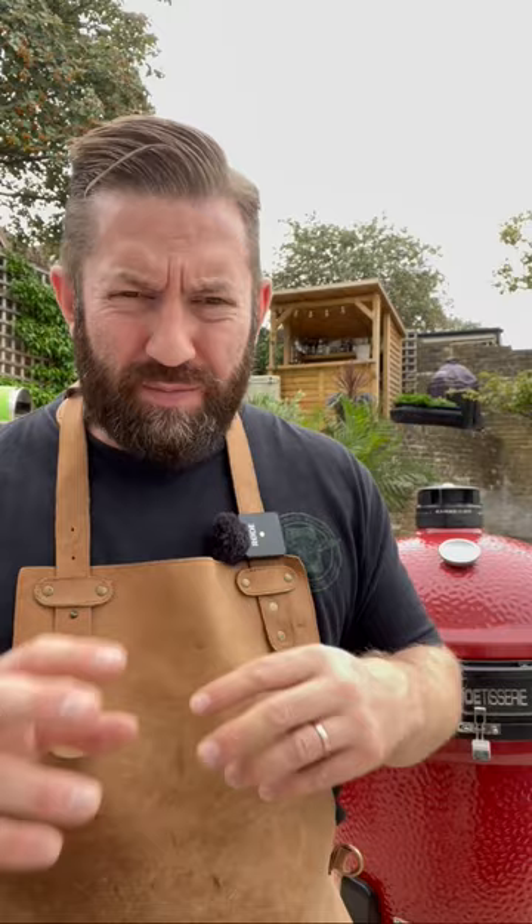that the rotisserie spikes are still holding the bird in place. Because it's a five and a half kilo bird, as it turns you will get a little bit of force as the turkey spins, and as the turkey starts to cook it will start to shrink up, so you might